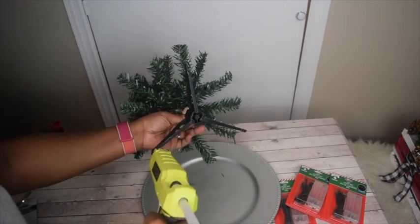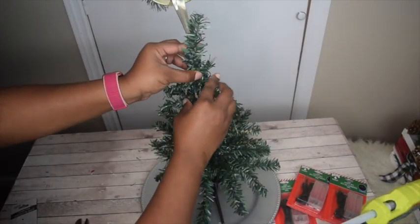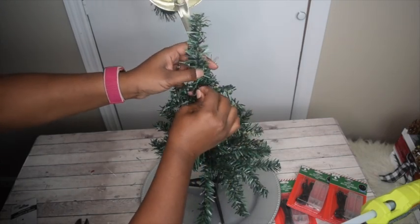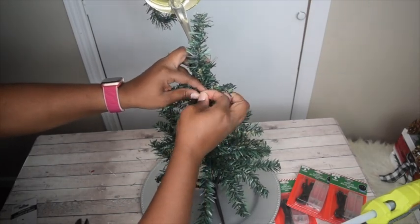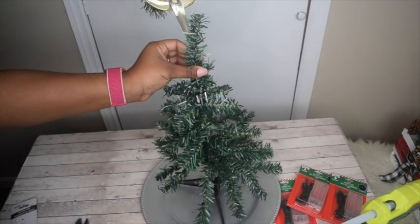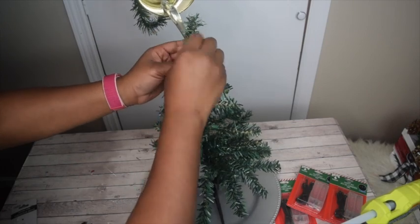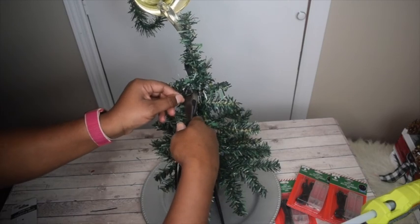Go ahead and glue the stand onto the charger or plate, then take some twist ties, zip ties, or twine and attach the bottom of the fork to the middle of the tree. This ensures that flowing look we're going for. Add another twist tie from the middle of the fork to the top of the tree to give it that flowing look.